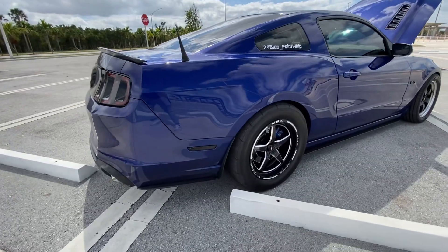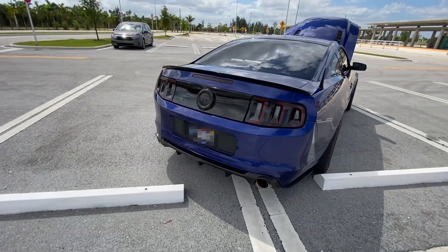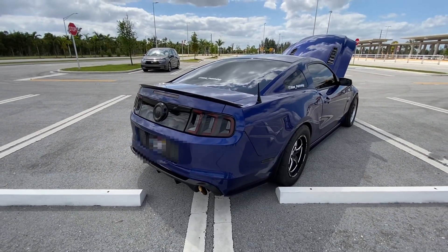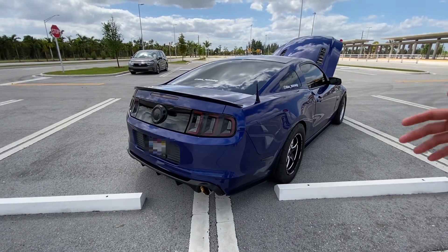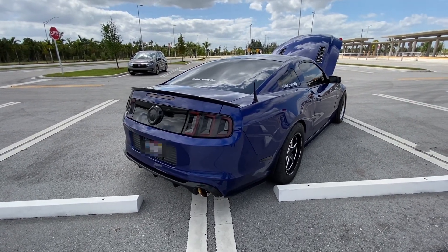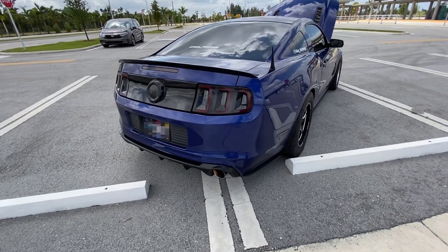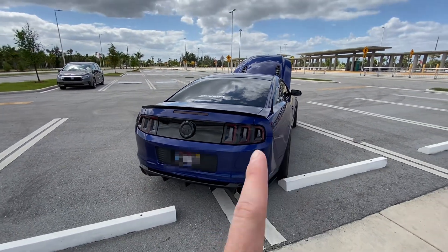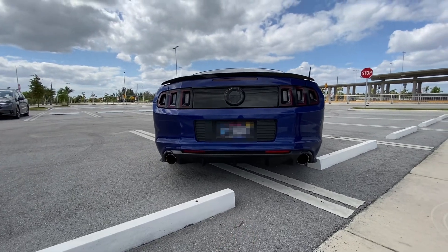The MT82 definitely works like a champ. For that transmission, I upgraded the clutch to a McLeod RST, upgraded the clutch line, and added an MGW shifter to avoid missing gears and to protect the transmission — because MT82s are known to go. We also have a Bassani cat-back on the back, and I really like the diffuser.